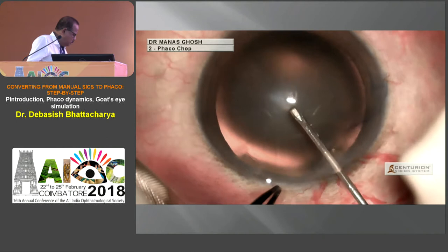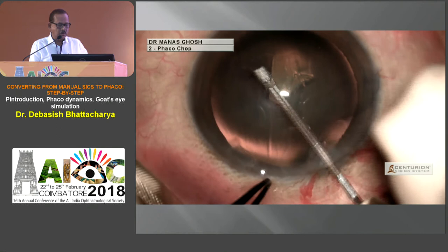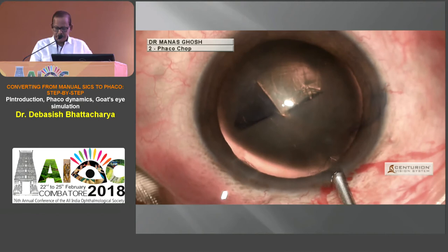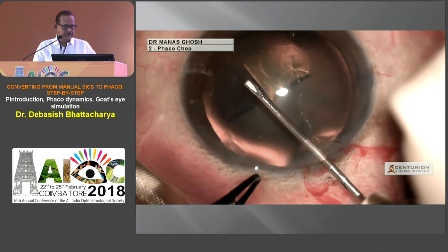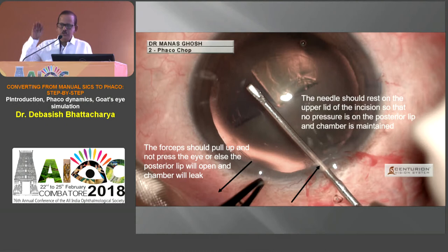Rexis is a fairly simple step which all of us know. We need to turn the rexis, catch from near the rexis, and what is important is you need to refill whenever the chamber goes away. In SICS when we lift, the incision closes — same is with the posterior lip — so when using the needle, rest it on the upper lip of the incision. That is how you can retain the viscoelastic, which we don't get heavy in our context. If in apprehension you press the forceps down, you actually lose the viscoelastic.